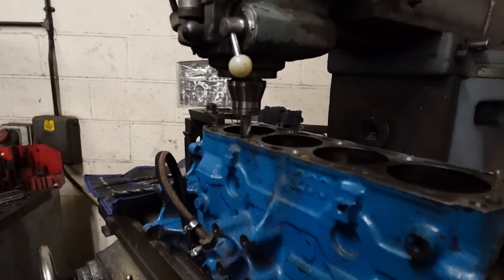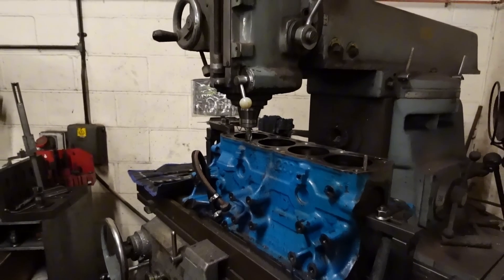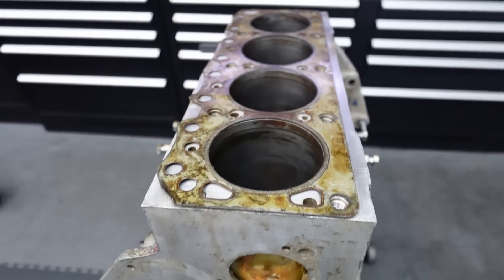Welcome back to Thursday's video at Bearham Engines. Today we're covering the real reason we do long studs in Cosworths, and after educating ourselves on the BDA engine codes, we're getting into this one to see how much damage there is.